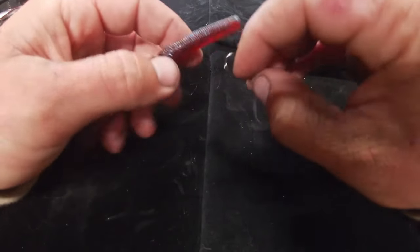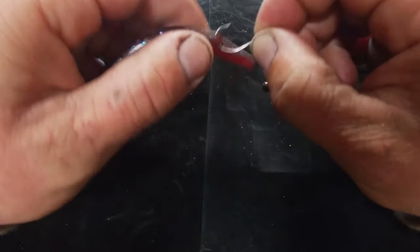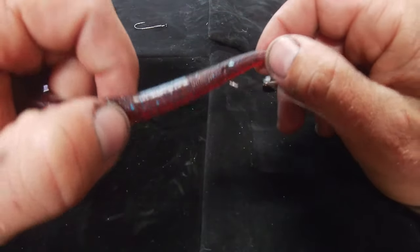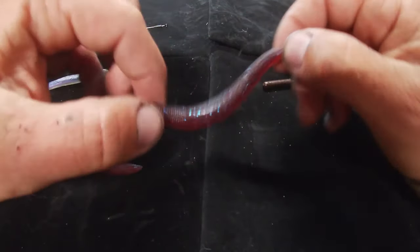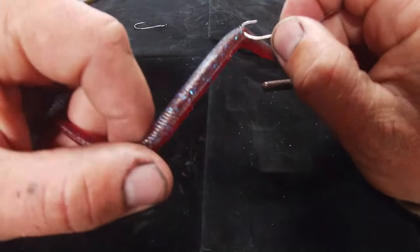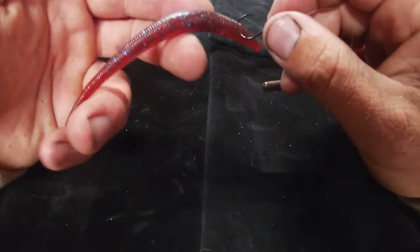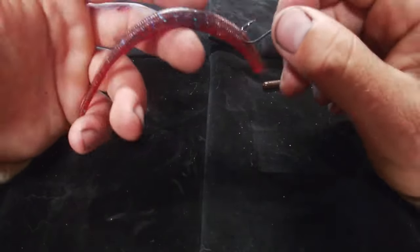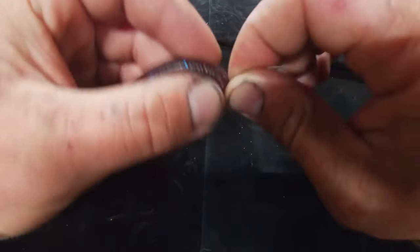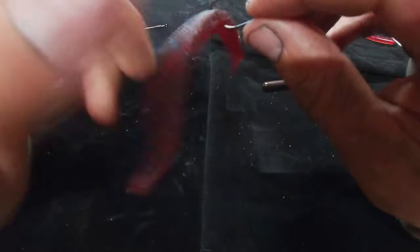Another way to rig the SMH worm is just behind the nose, which makes the bait dance in a circle and actually dart — really cool action. So if you're fishing around a specific rock pile or stump, hook it like that and the worm gets a lot of darting action, giving those fish a different look. You can also just wacky rig it.